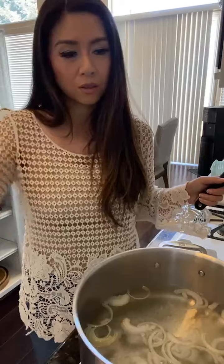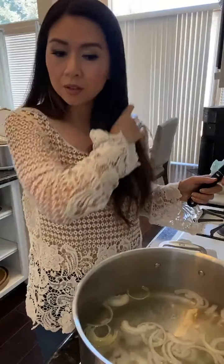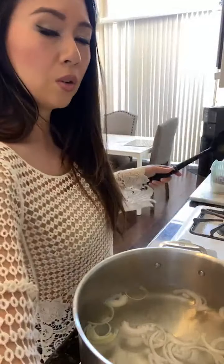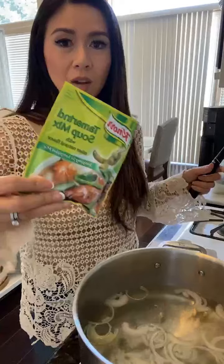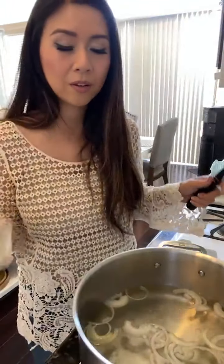About two weeks ago when I was coming back from Anaheim, my mom made this Vietnamese canh chua - it's like a hot and sour kind of soup. Usually the variation is with catfish, but she added salmon because I don't really like catfish. This soup is very similar to sinigang because we use Knorr tamarind or tamarind.